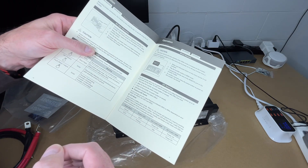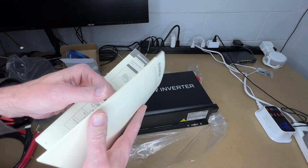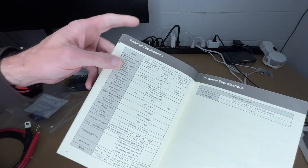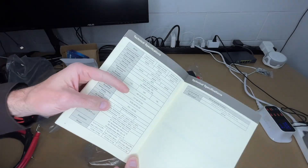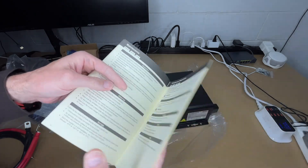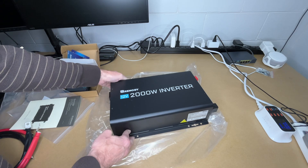With the dip switches you can turn eco mode on and off and change the frequency from 50 to 60 hertz. There's also troubleshooting and technical specs — we're in the middle column for the 2000 watt inverter. The back covers dimensions, maintenance, and cleaning.